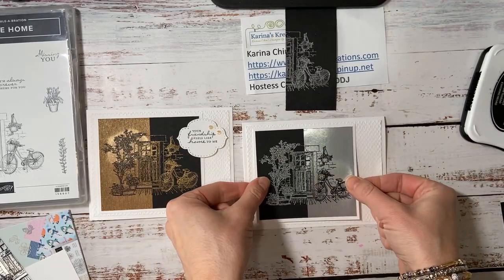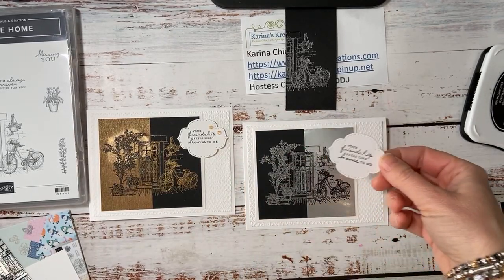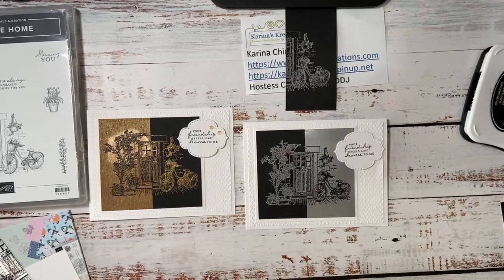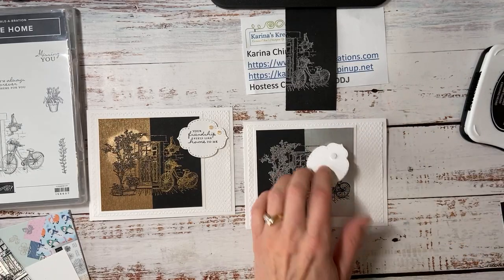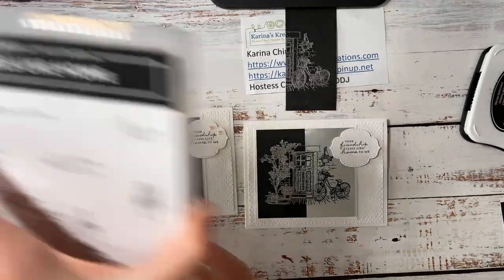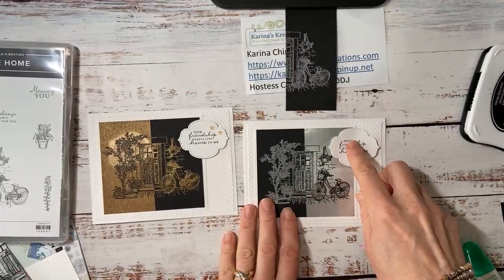And then I took the Stitch So Sweetly dies. These are one of my favorites. You get some stitch rectangles in it and then a whole bunch of fun shapes. And I think out of all my dies, this is the one I reach for the most. So 'your friendship feels like home to me' - isn't that sweet? 'Missing you.' 'I can't thank you enough.' 'I'm always and forever here for you.' This is just such a nice set.